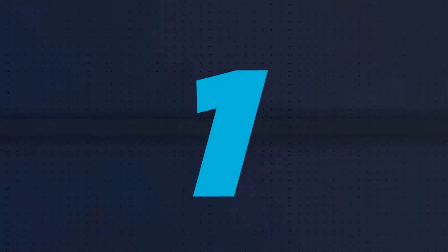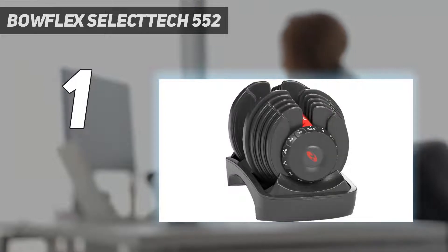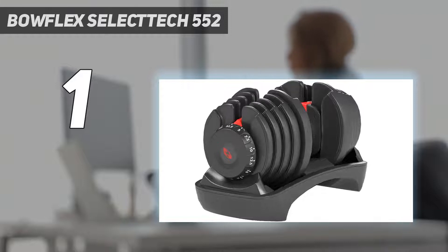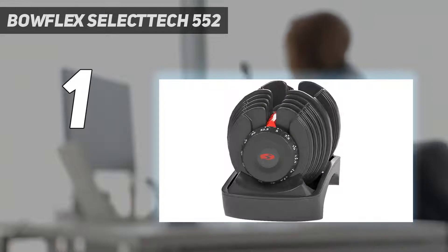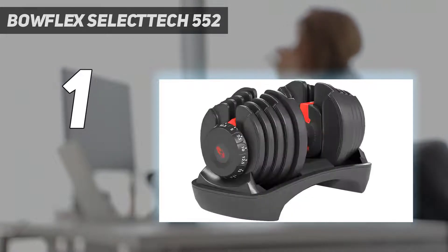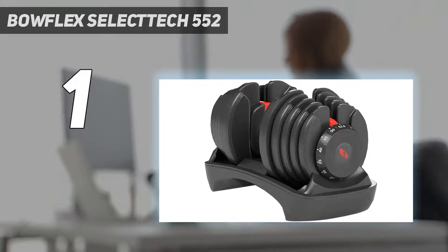And number 1: the Bowflex SelectTech 552. After completing a circuit of 3 lower body and 3 upper body strength training exercises, the Bowflex SelectTech 552 Adjustable Dumbbells were the clear overall winner of our test, with their impressive weight range and ease of adjustment as the standout features. These adjustable dumbbells ship fully assembled, although you need to use the included Allen wrench to free them from the strap that holds them in place upon delivery. Our testers gave these dumbbells a 5 out of 5 for adjustability because they could quickly adjust weight between each exercise in less than 20 seconds with the turn of a dial.